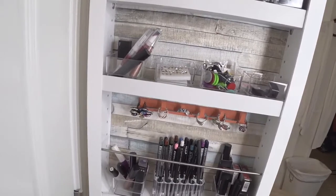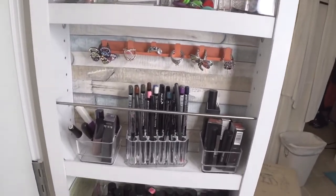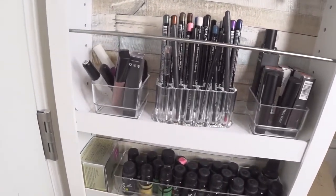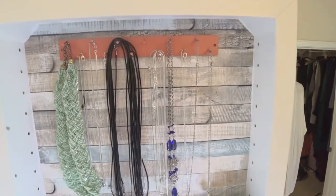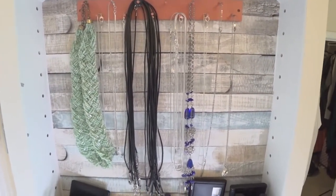I wanted to customize mine a little bit more than just the shelves, so I decided to also add some funky wallpaper behind it. It's actually sticky contact paper that I purchased. All I did was put it on the back before I put my shelves in, just to give it a little extra pizzazz other than just having a white back wall.